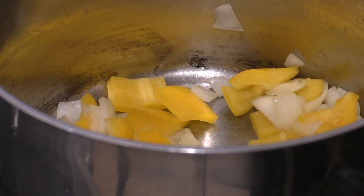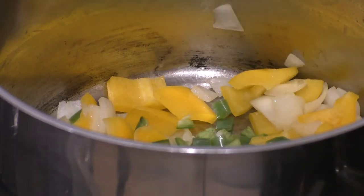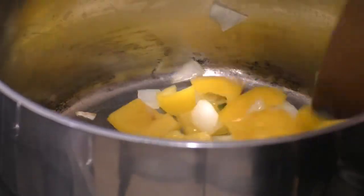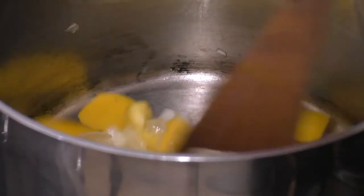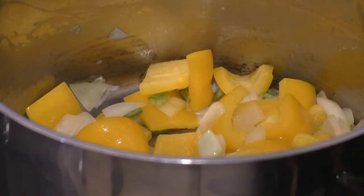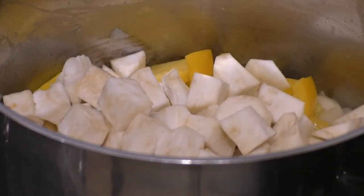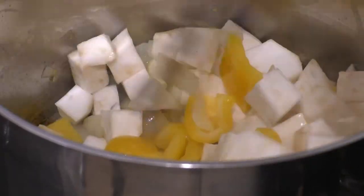I've got a chopped green chili going in next, then the celeriac — give it a good mix.